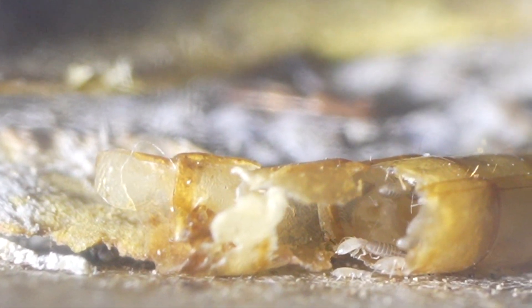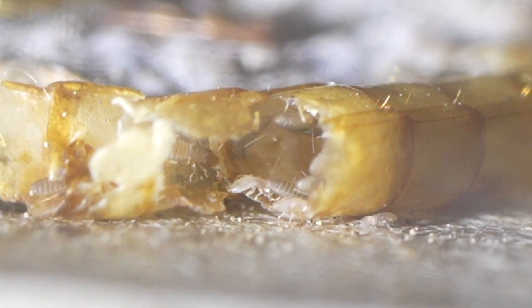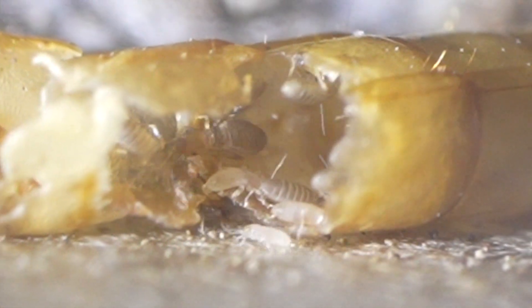We were hoping that the wasp might just eat them as protein and maintain it by themselves, but that never did happen. So ultimately we had to remove the wasp from this habitat and put them into a clean one that had no issue with the bark lice.